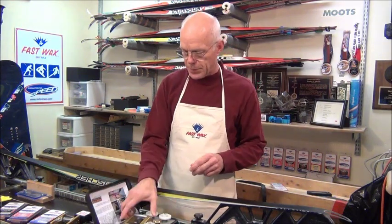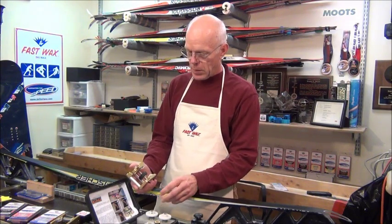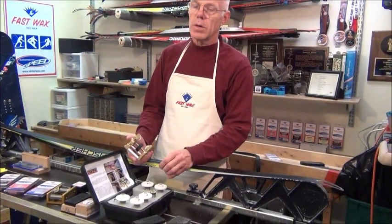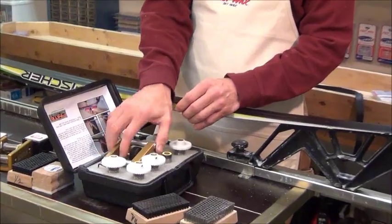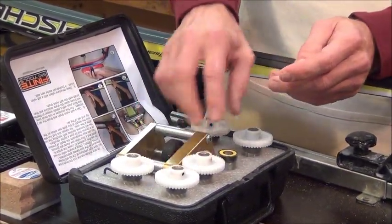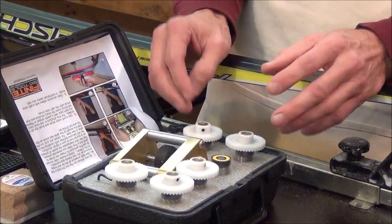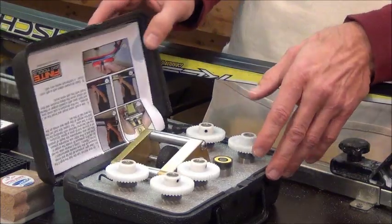This is our finite structure tool. We have six different anvils we can run with it, and it'll put in any pattern that we want. You can go from a three-millimeter broken pattern to a four-millimeter linear to a one-millimeter, so you can do whatever you want with this type of tool.